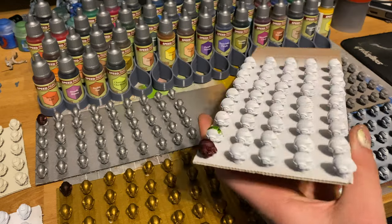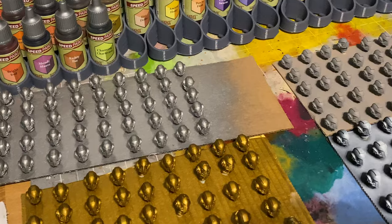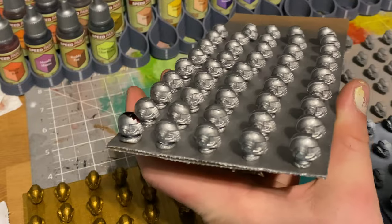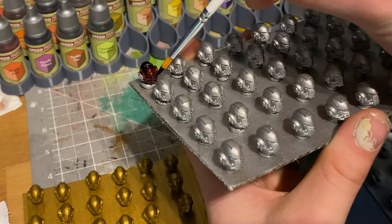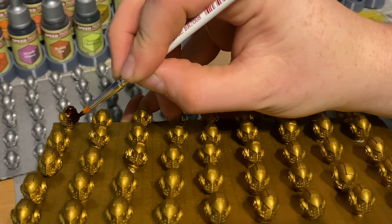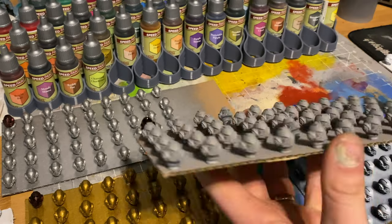Once everything was dry I took them all across into my office and started painting — at least the point where I wanted to give up. They're quite hard to get to because of how I've lined them all up. One thing people might scream at me is that I'm slopping it on there, but it was consistent across all of them — I put pretty much the exact same amount of paint on every single one of these helmets. That's why I went with 50 heads, so that way if I sloshed too much on one, I'd still be getting something relatively consistent by the end.